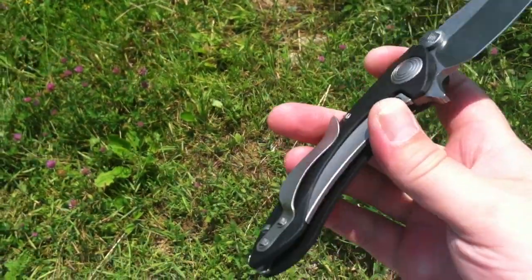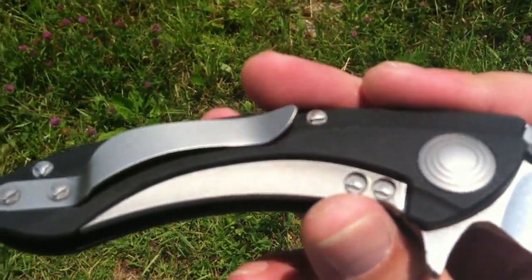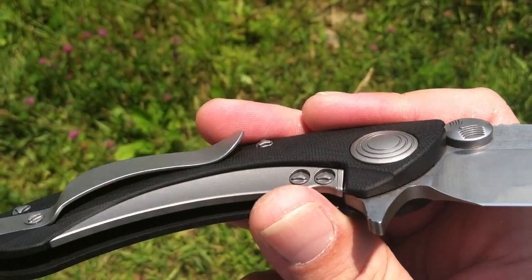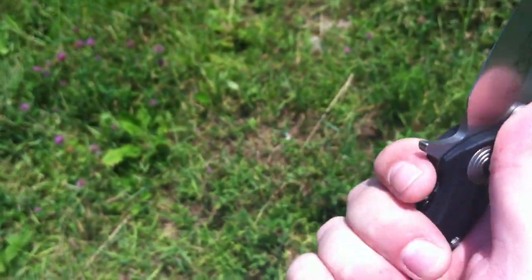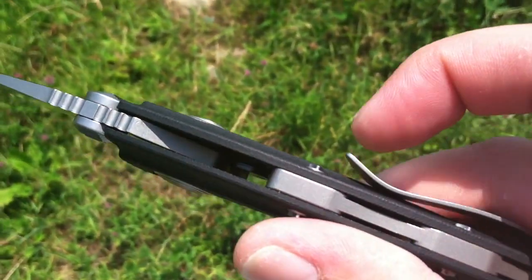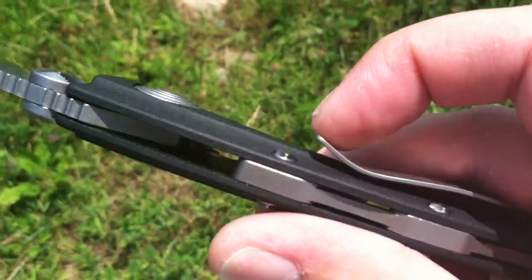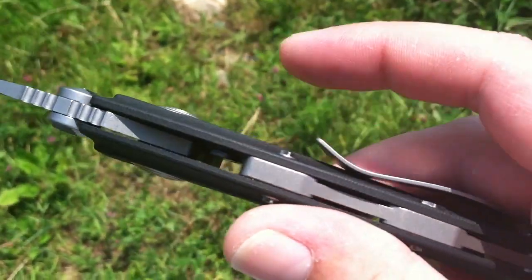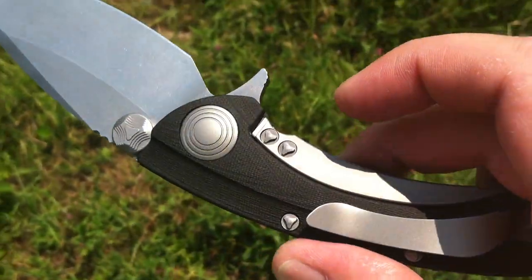My main gripe, however, is the pocket clip, which I've heard a lot of people talk about. It's actually sharp and it actually hurts your hand. It's going to have to be remedied for me to use it properly — maybe bend it down like a plateau, like the Spyderco Hourglass clip, or grind it down or something, but it's very uncomfortable.